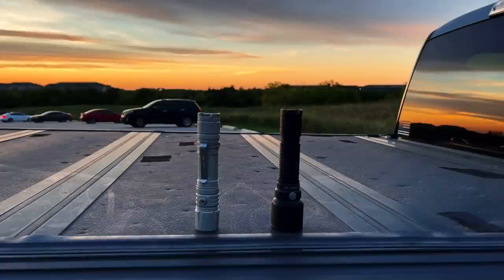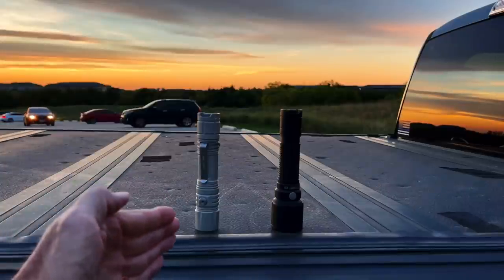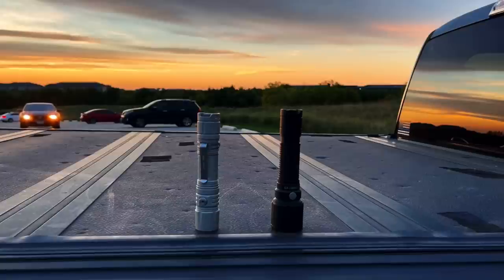Good evening and welcome to the Arbor Hills Nature Preserve in Plano, Texas. Tonight's exercise is a field test of the Cyan Sky P25 V2 in pale silver. Cyan Sky sent me this light and requested a review, so first of all I want to thank them for making the video possible.